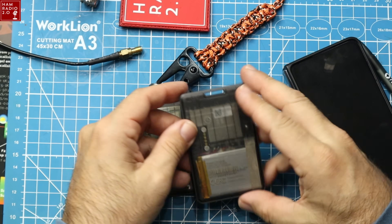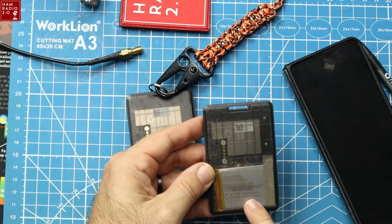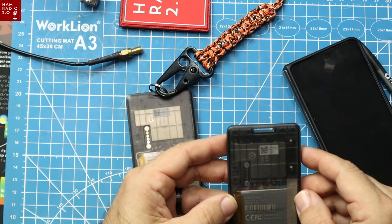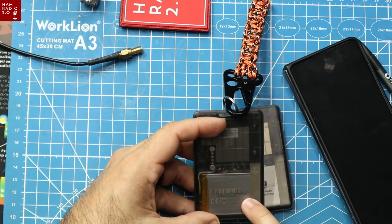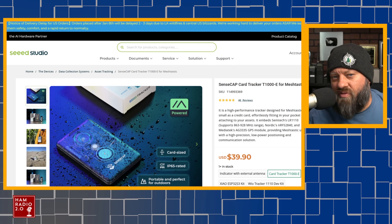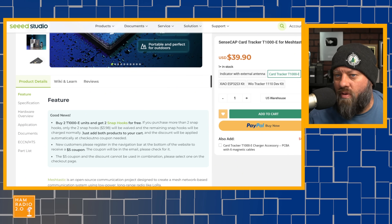I told you guys I turned 50 last year. So this right here says it's a model T-1000 Echo — they call it a SensaCap T-1000 from Seed Studios, made in China. S-E-E-D, triple-E-D Seed Studio. I'll show you the website here in a second. Sells for about 40 bucks. I can't really see because there's printing on the case over the top of it, but it looks like it says 3.7 volt right there, but I can't see the milliamp hour size of the battery. Perhaps it says on the website, which we can take a look at. The website shows $39.99. I couldn't find anyone in the USA that sold these. I checked my normal MeshTastic providers and they didn't carry this specific model. But right now it says good news — buy two of the T-1000 Echo units and get two snap hooks for free. It's a special they're running right now.